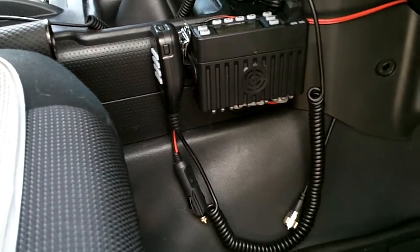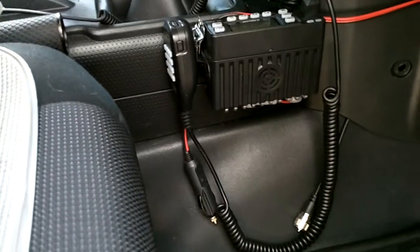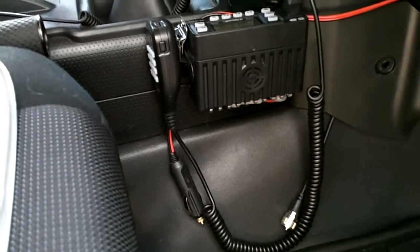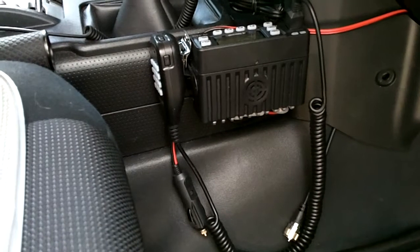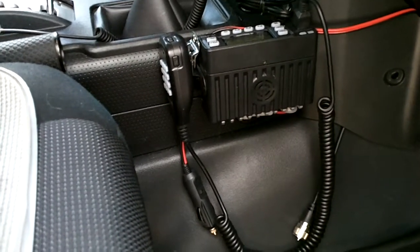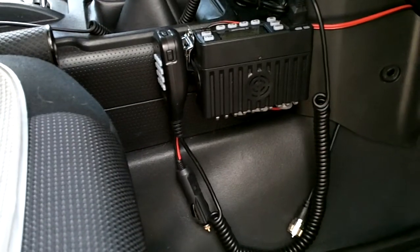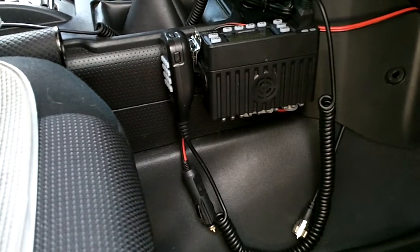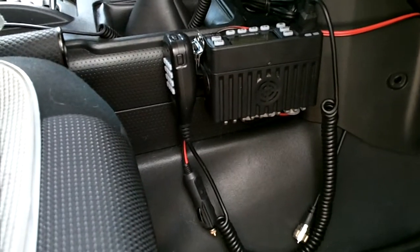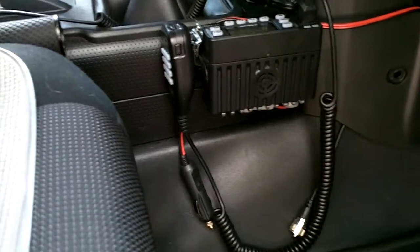I've kind of semi-mounted it — I don't want to say permanent, because you can't really permanently mount a magnet mount. But I did run the wiring and I'm going to show you that. It's going to be semi-temporary, so if I need to take it off completely or remove it, I can move it from vehicle to vehicle. I could even pack it in a backpack with a little 12-volt battery pack setup, so it has multiple uses. I thought it was well worth the money to have two antennas.